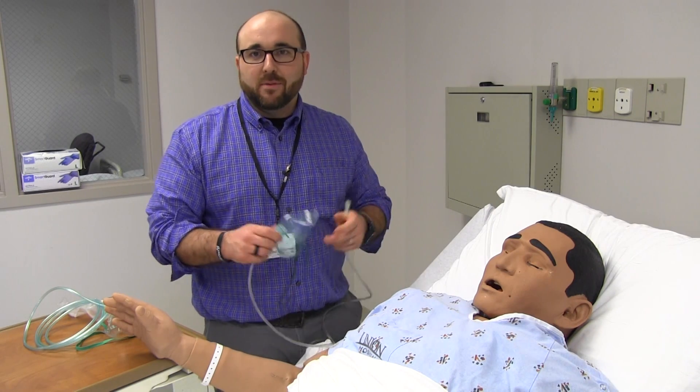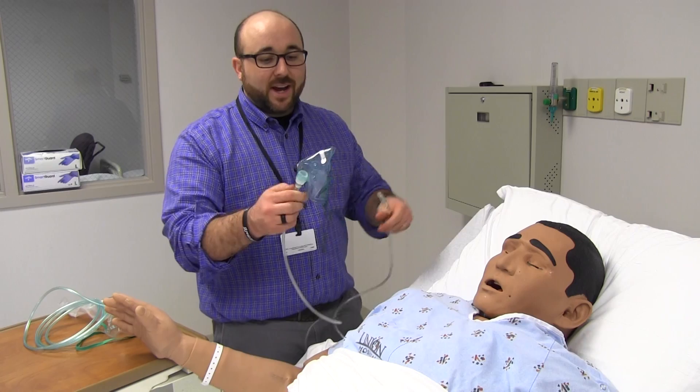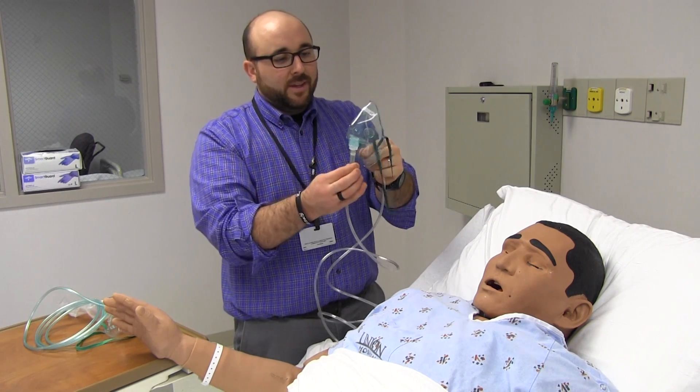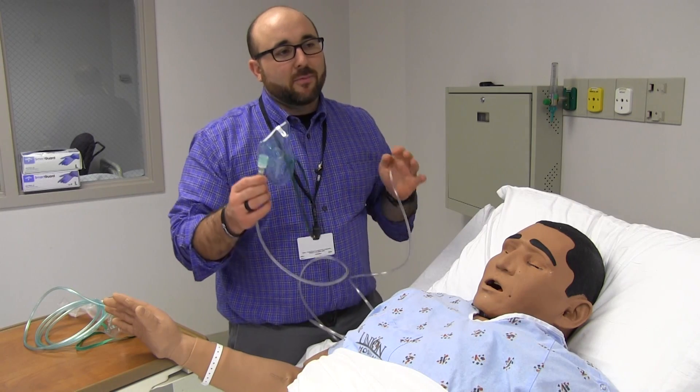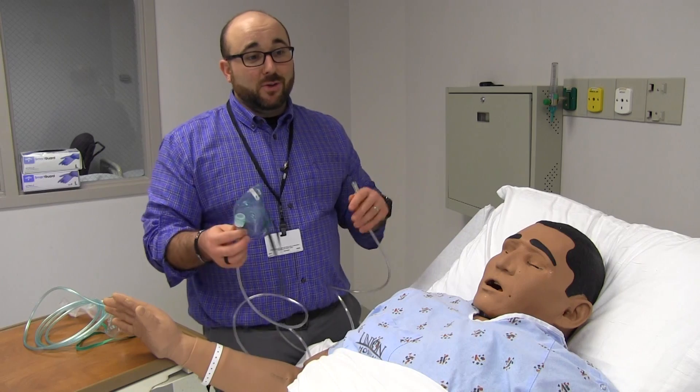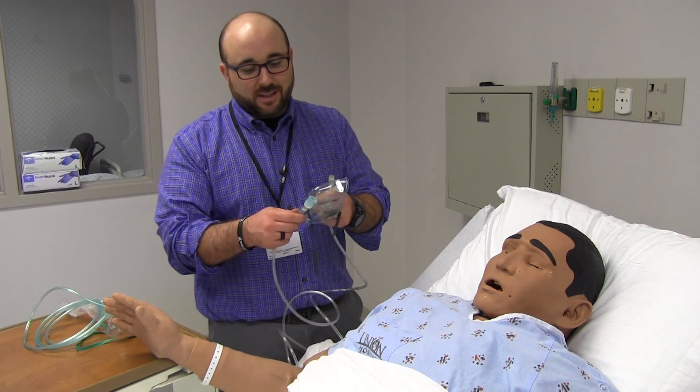Maybe their saturation will come up, maybe they'll feel a little better. But with this device — it's a mask with a little adapter on it — it's going to deliver anywhere from about 40% to 60%. That's a broad range, so it's nothing we're going to use when we're weaning oxygen or anything like that.